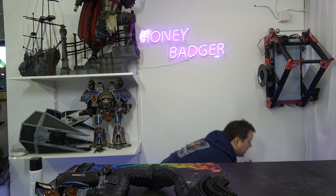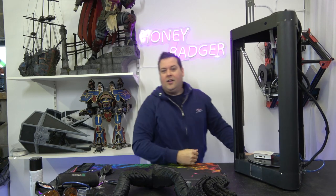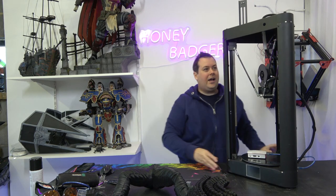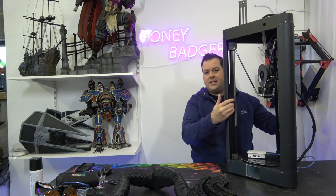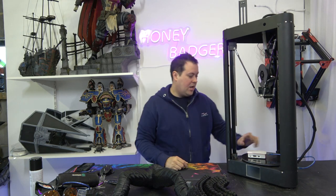This is the Honey Badger. It's a QQS Pro with aluminium extrusion braces in 2020s, with linear rails and with Klipper installed. I like this machine.